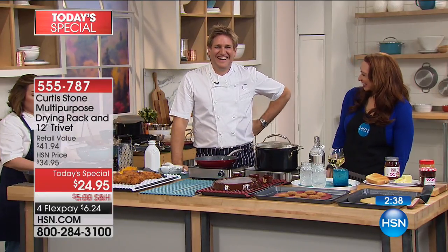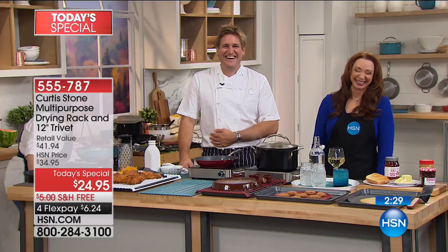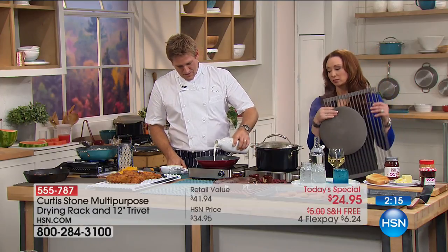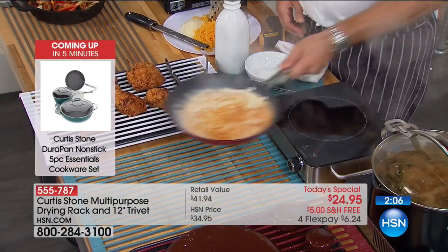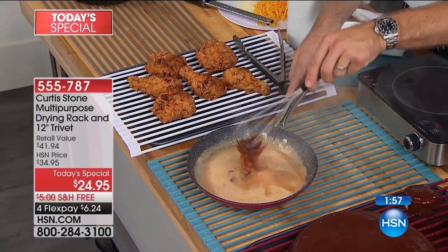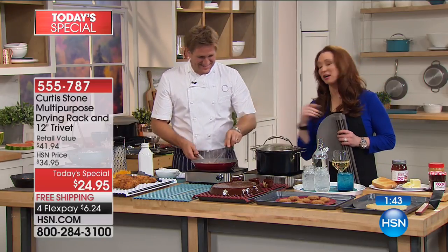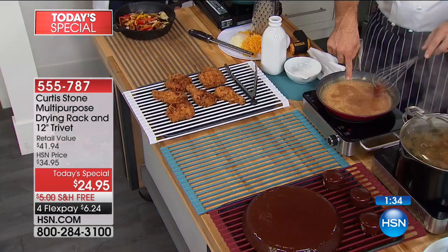You can take a pan directly from the burner — straight from the burner. See, this caramel is boiling — that's like 220 to 230 degrees Fahrenheit right there. I'm taking that straight to my table, straight to the rack. Think about this as an investment — it's an insurance policy that you're not going to damage your stone countertops, your wooden countertops. Whatever countertops you have, you're never going to damage them as long as you have some of these roll-up racks.